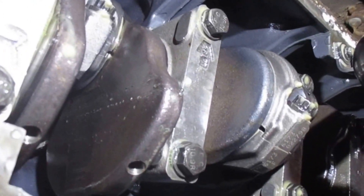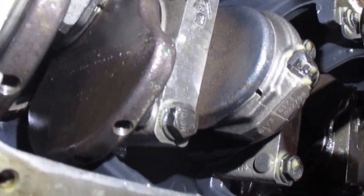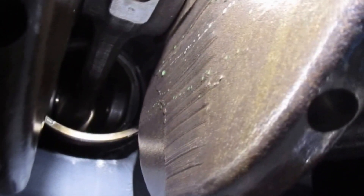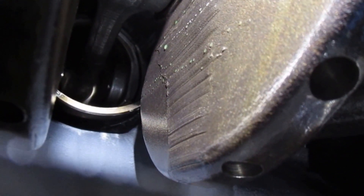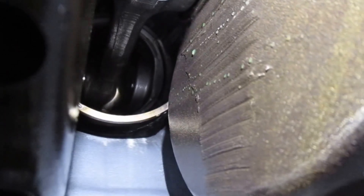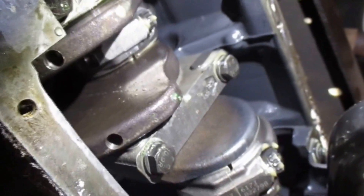I have pressurized the block using the coolant pressure tester and we have a leak at number six. It is between the liner and the block. It's kind of hard to see even for me, but it's wet in between right there where you see the cylinder protruding and the block. It is definitely leaking from number six, as you can see the drip coming down.